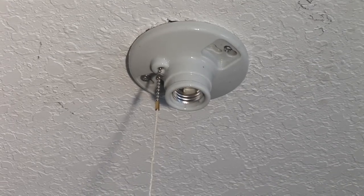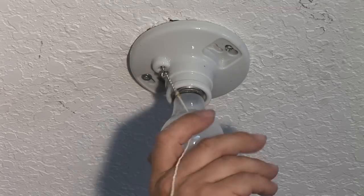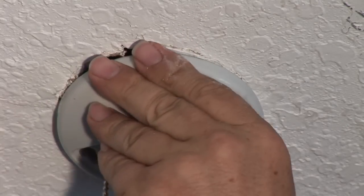Take the light bulb and install the light bulb. And that's how you replace a ceiling pull chain fixture. I'm Jim Guidus with CJS Electric. Thanks for watching.